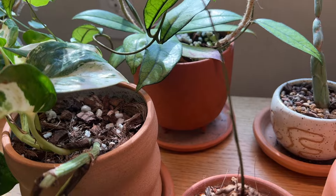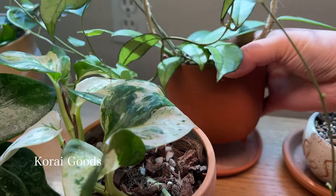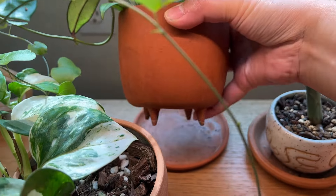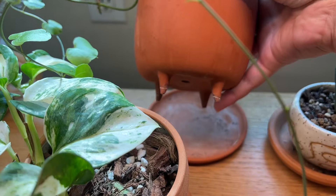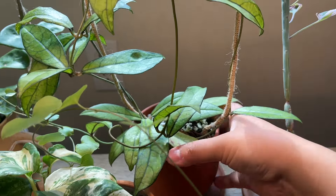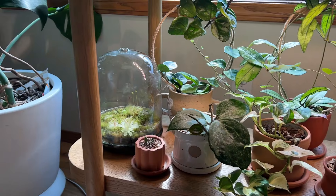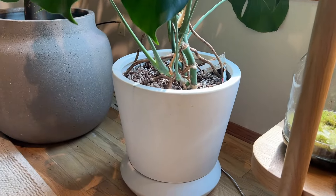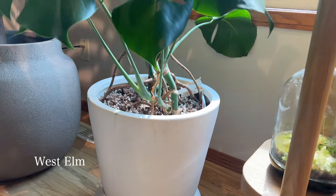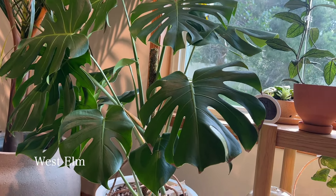Last but not least on this shelf I have a planter from Korai Goods — she's based in the US and makes little terracotta planters with feet, so this one has like pointy little feet, which is adorable. It has my Hoya crassipetiolata in it.